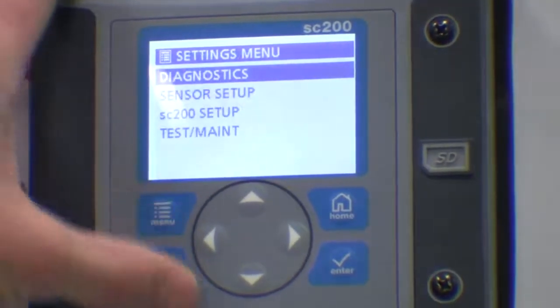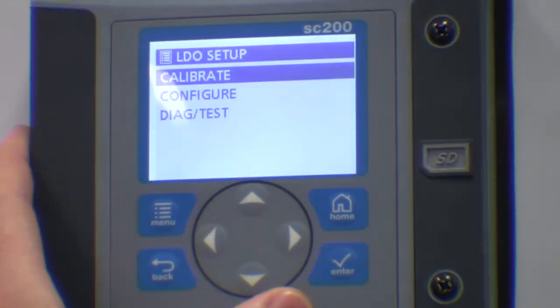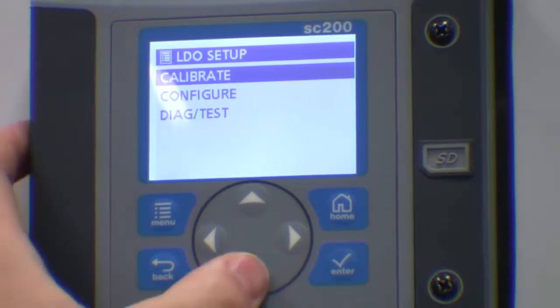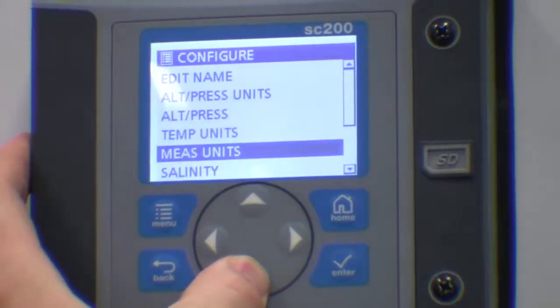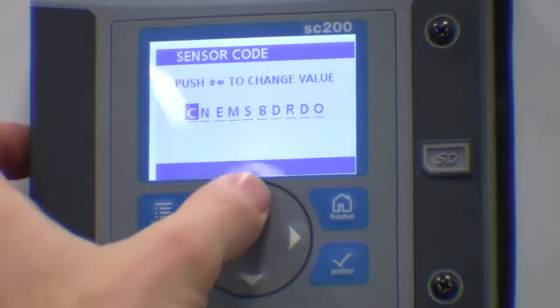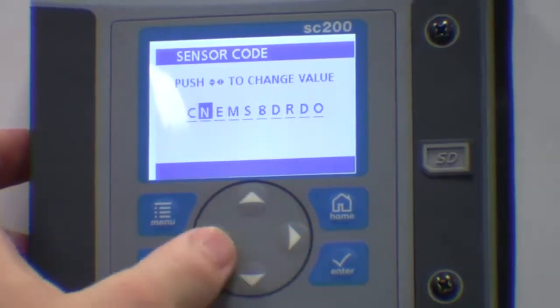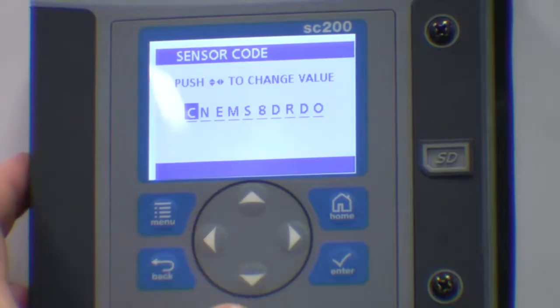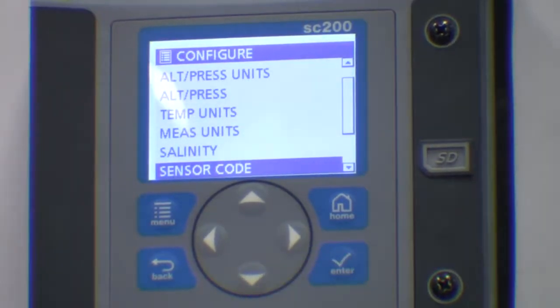Select the menu button and then select sensor setup. At this point, if you have more than one sensor connected, you would have needed to select the correct sensor. Now select configuration and then carry down through the menu until you find sensor code. Use the up and down arrows to change the character and the left and right arrows to select which character you wish to change. Once you have edited all the characters, press the enter key. Your probe is now ready for operation.